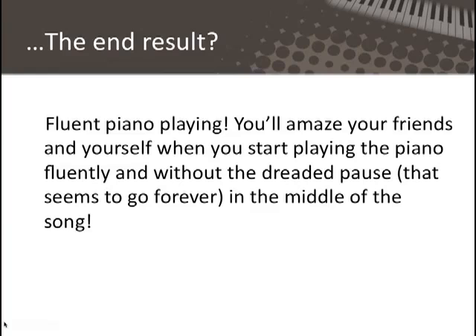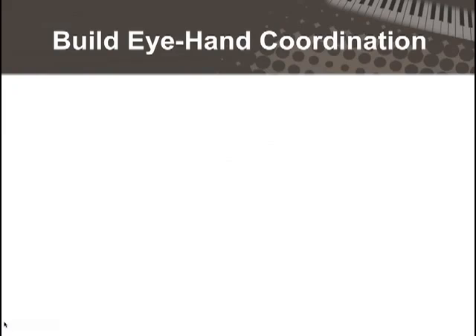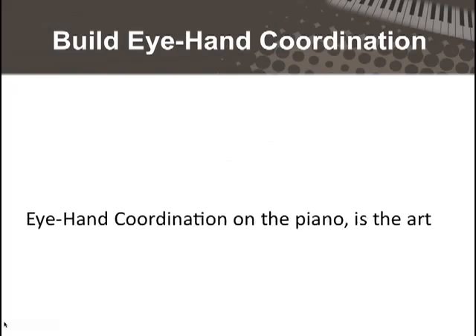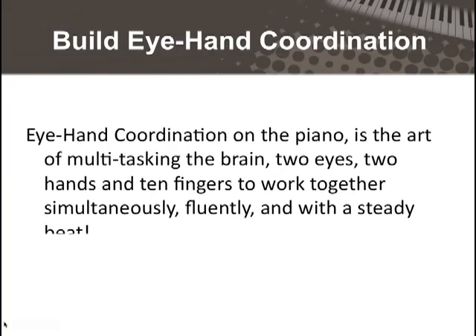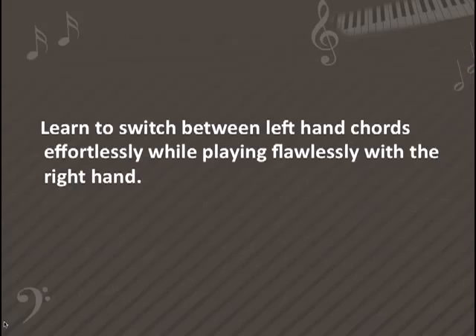You know that pause that seems to go on forever in the middle of your song? Get rid of that forever. When you learn to move your fingers faster and smoother, you'll build eye-hand coordination. On the piano, it is the art of multitasking the brain, two eyes, two hands, and ten fingers to work together simultaneously, fluently, and with a steady beat.